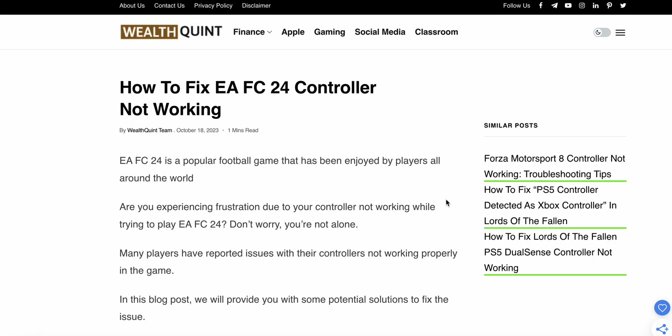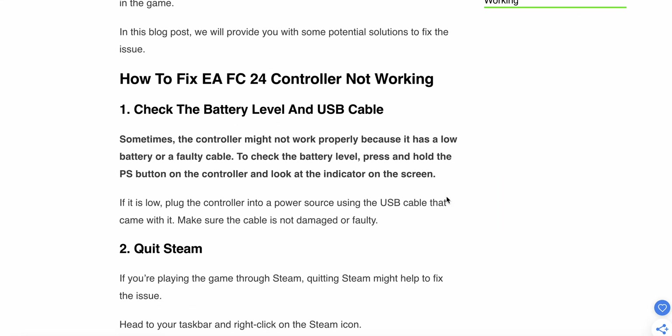Today we see how to fix the EA FC 24 controller not working. EA FC 24 is a popular football game enjoyed by many players, and many players have reported their controller not working properly in the game. In this video, we will provide potential solutions to fix the controller error.